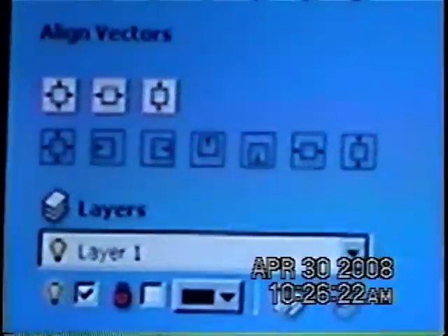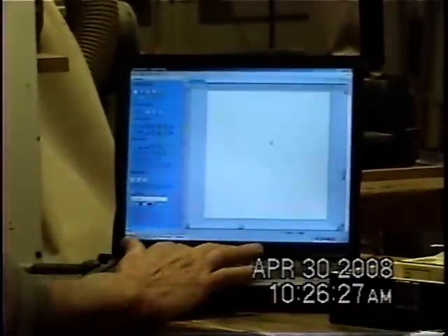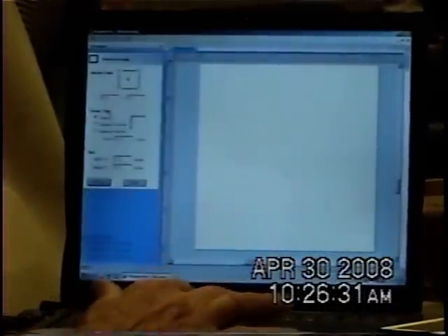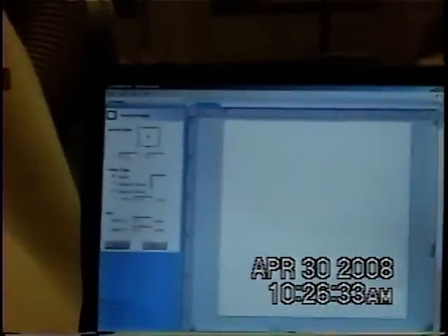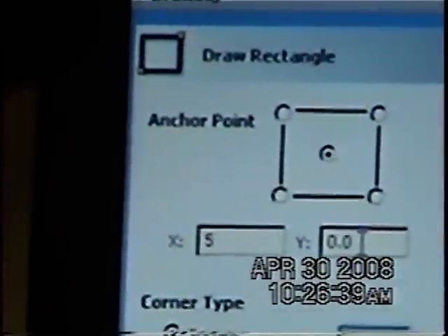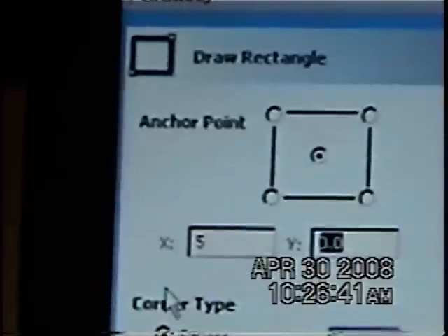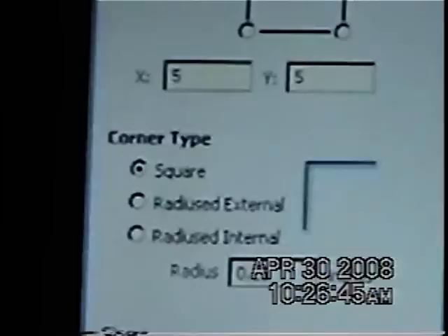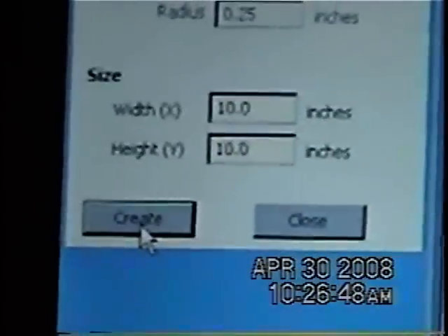Now that I've got a blank screen — this is my 10 by 10 blank screen, the size of my board. If I want to put a box in there, a square, I click on this and I can tell it how big I want to make it. Let's say we want a five by five box — I'll tell it to create it and it'll just make me a square. That's that fast.